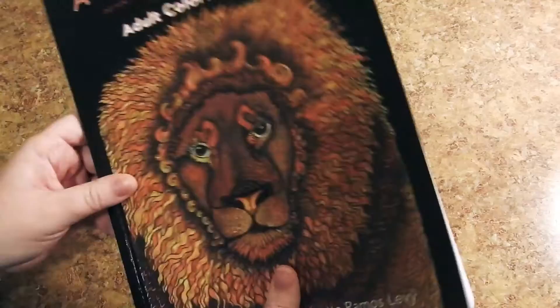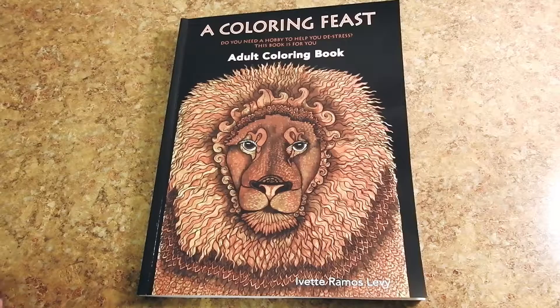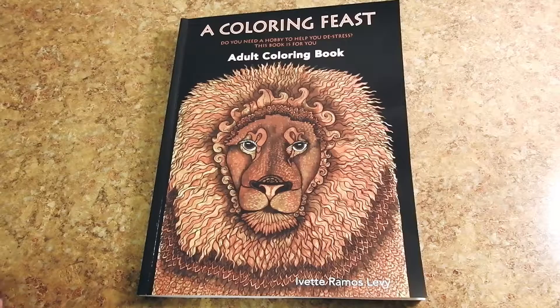You have the back cover and we're going to go back over to the front. This is Coloring Feast, an adult coloring book by Yvette Ramos-Levy — it's a beautiful book. I'm going to attach all her links in the description above. Please go and like her page and check out her website. Have a beautiful day and happy coloring.